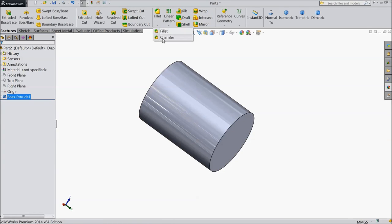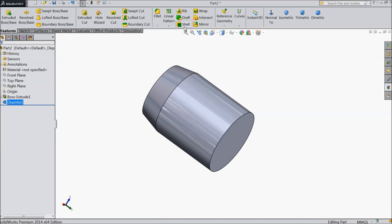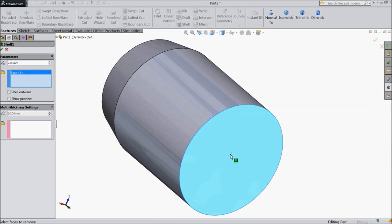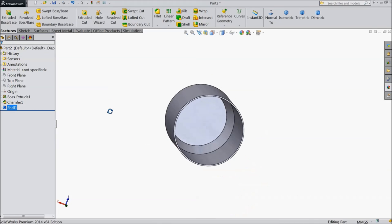Now choose chamfer, distance-distance, 40 mm. Select this outer surface. Now select shell, keep 2 mm wall. Select this portion. Now it becomes hollow.